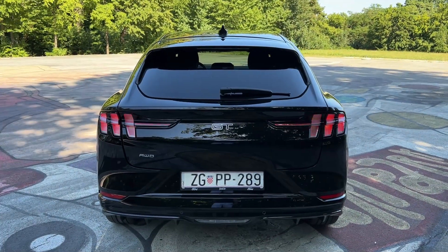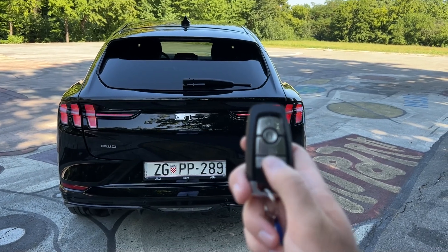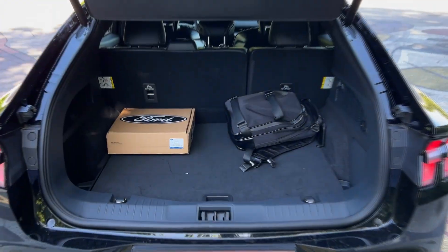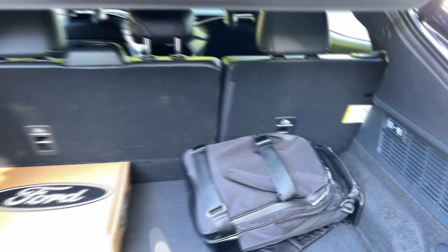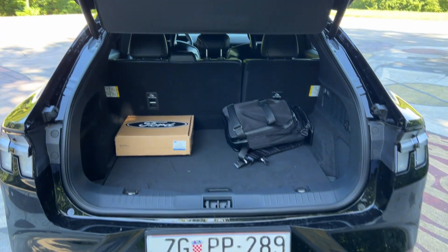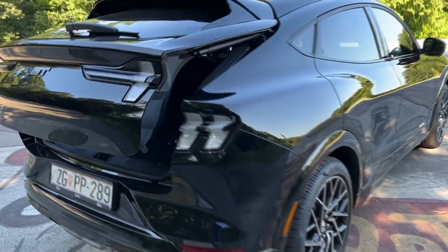Now it's time to open the trunk. You can open the electric tailgate by pressing the button or by pressing the key twice. Inside there's a nice square shape with additional room below, a 12-volt power supply, hooks for shopping bags on both sides, and illumination. Up to 1,420 liters when you fold the rear seats. The floor conveniently rises when you open the tailgate. You close it by pressing the button inside.